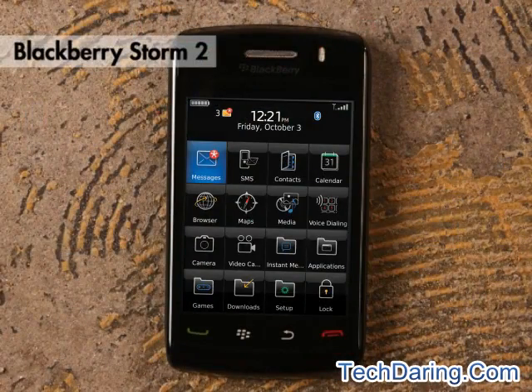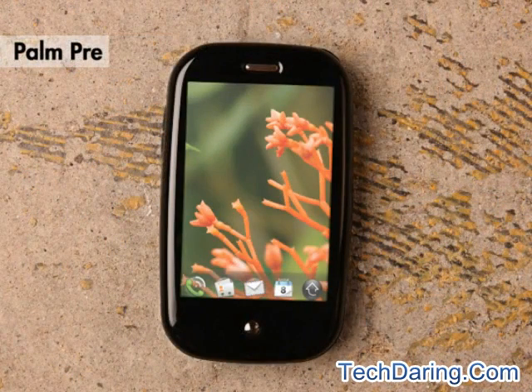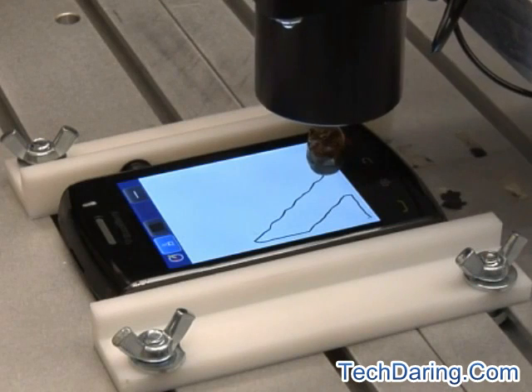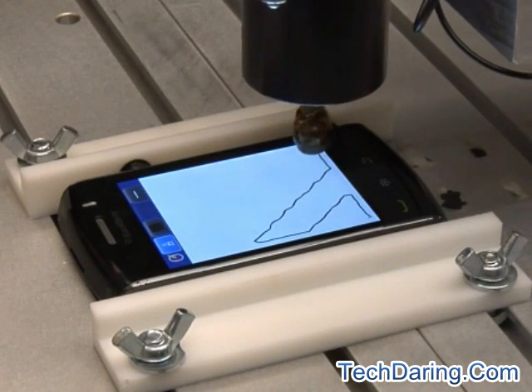We've gathered a few of these today, and we're going to show how we do this in production instead of using a finger. We have a robot here that draws the test pattern much more slowly and much more carefully and much more consistently than a human finger can, so we can really see the true performance of all of these different phones.